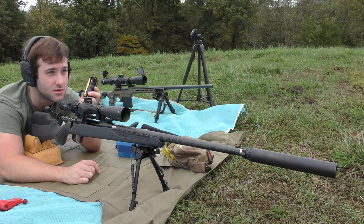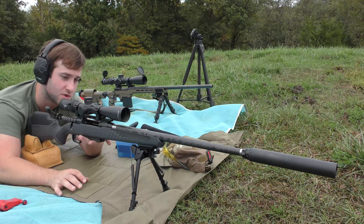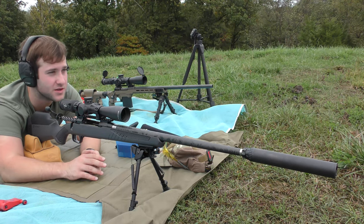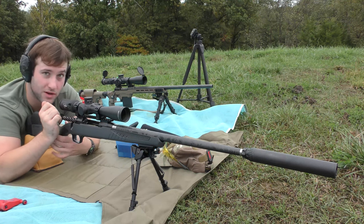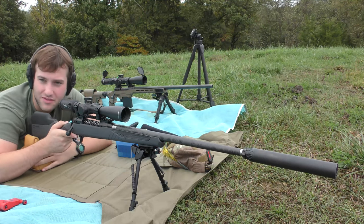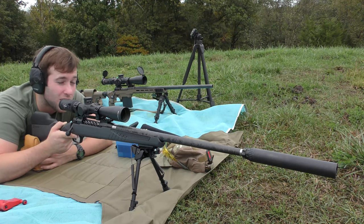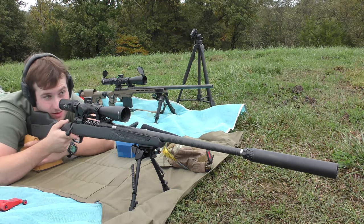Three more shots, a little bit longer on the seating depth — we've got three more groups to do. Using the barrel cooler between every shot group to help keep the barrel from getting too hot, and it seems to be working fairly well. The suppressor has totally cooled off so everything's good to go, no mirage. I'm having a hard time getting comfortable with my bag — I didn't bring anything to raise it up just a little bit more, but it's getting the job done better than I expected.